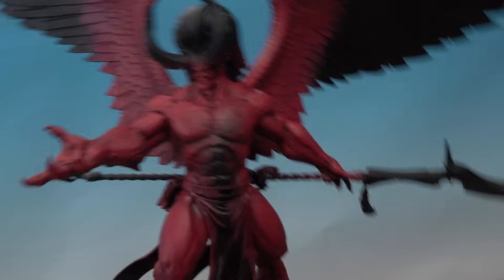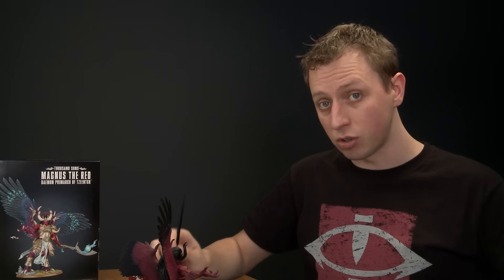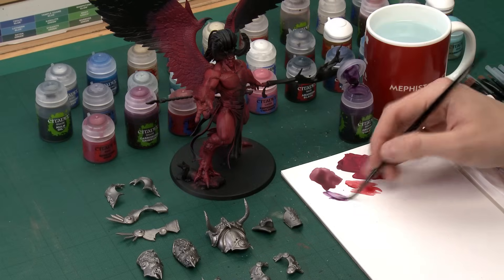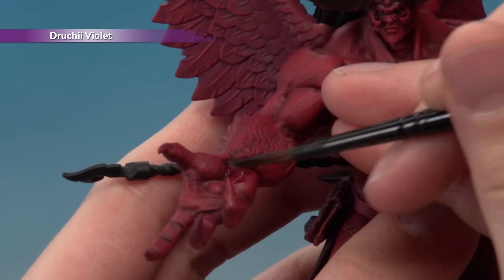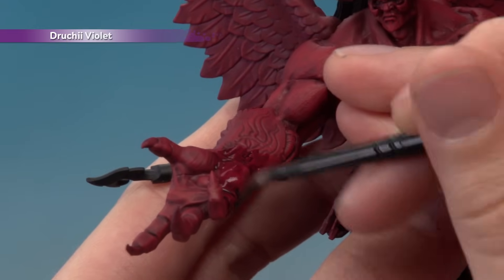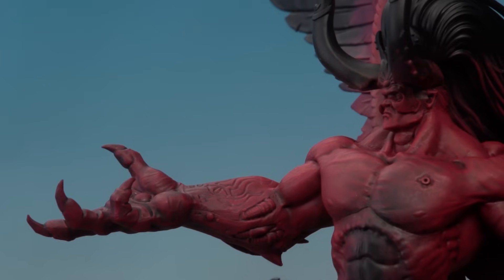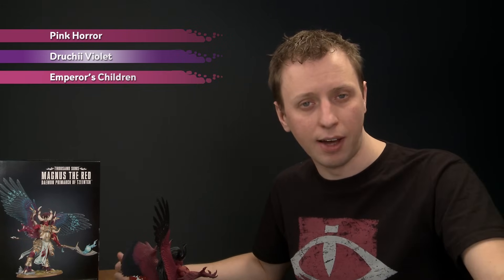Now we need to add a purple tint to some of the limbs, as seen on the box art. Using Druchii Violet with a medium shade brush, apply a thin coat to one of the hands and both feet, fading it out as you get close to where it meets the red skin. After that, we'll move on to the fine highlights: Pink Horror to highlight the flesh, a second coat of Druchii Violet to deepen the purple limbs, and finally Empress Children as a fine highlight.